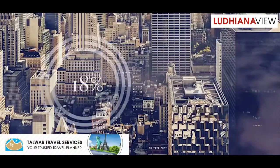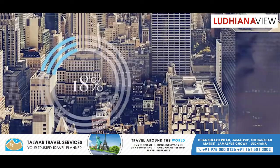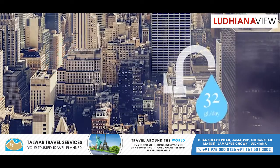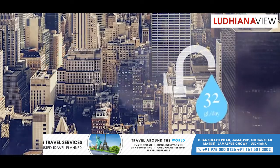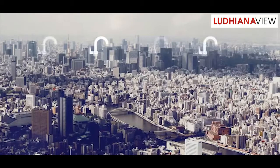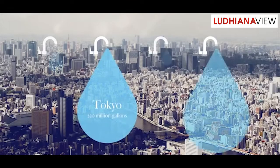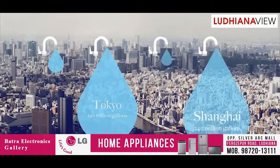Approximately 18% of the water used in our homes is water running through our taps. That's about 32 gallons of water per household per day. If we do the math and look at some of the most water-stressed cities in the world, that's about 220 million gallons of water running through the taps in Tokyo, and 240 million gallons in Shanghai.